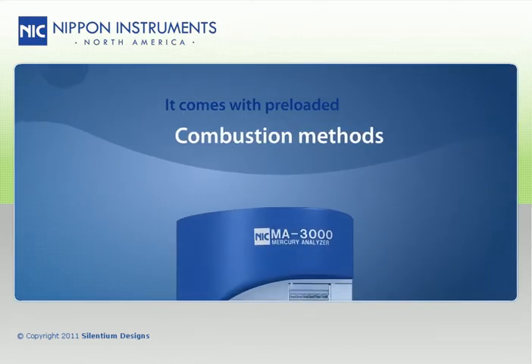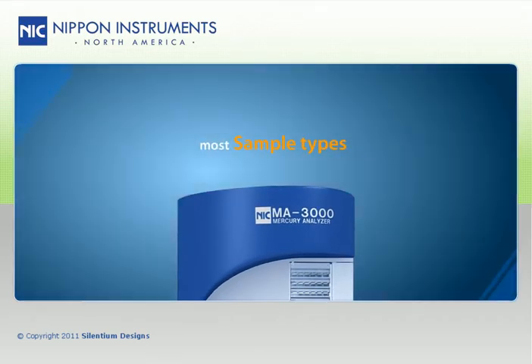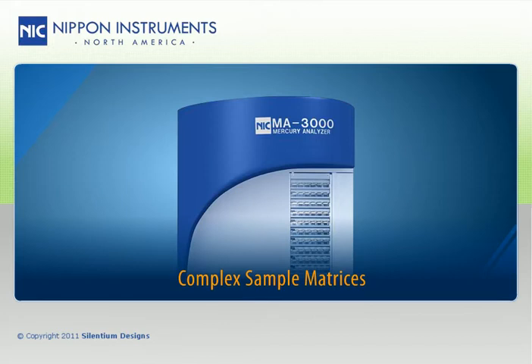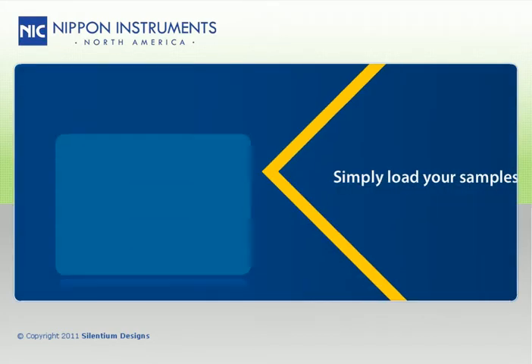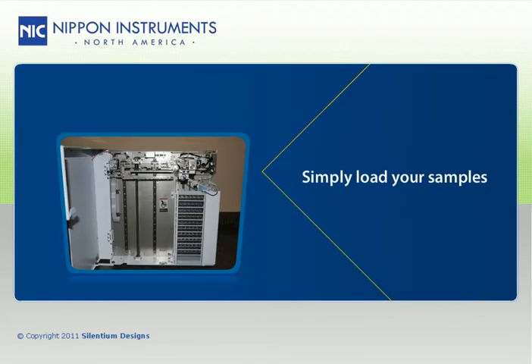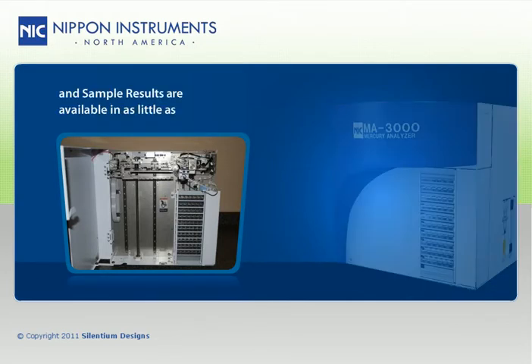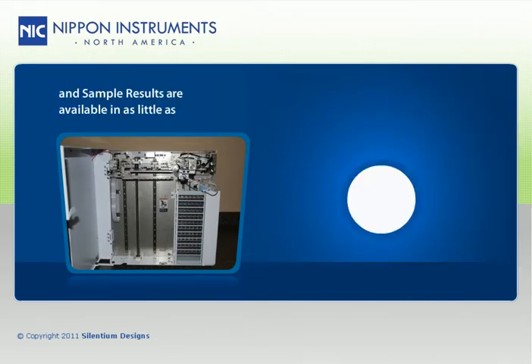It comes with pre-loaded combustion methods for most sample types, and allows users to create their own methods for rare, complex sample matrices. All you have to do is simply load your sample, and the MA3000 does the rest, delivering results in only around 5 minutes.